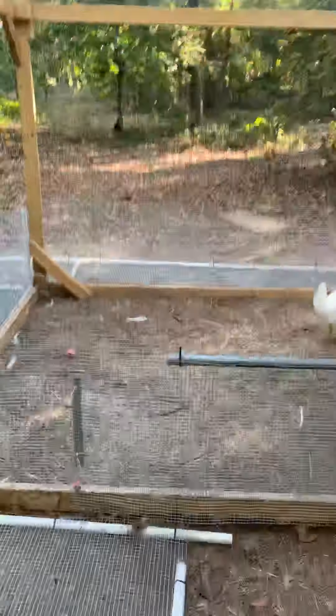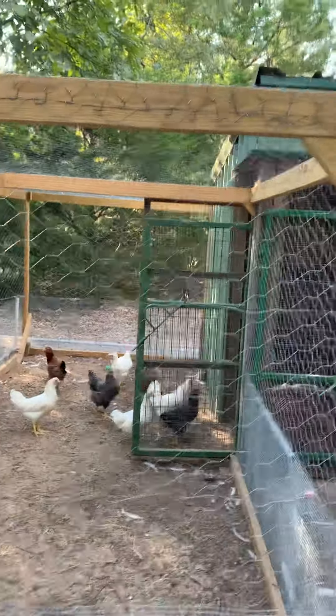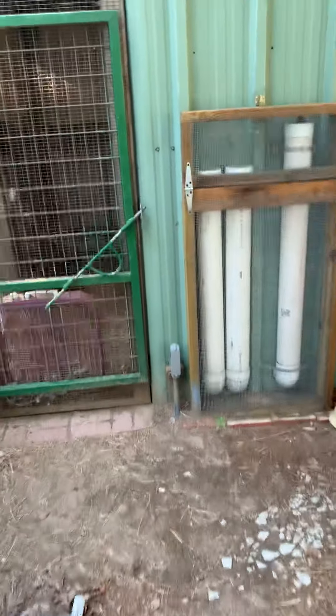The run is eight feet wide by sixteen feet long and a little over six feet tall. I'm short enough to fit in there comfortably, but my son has to duck.